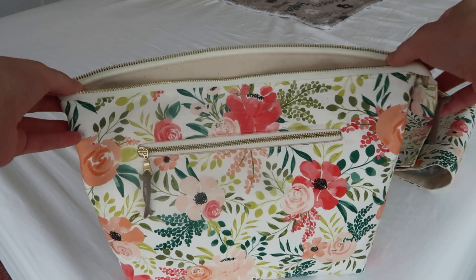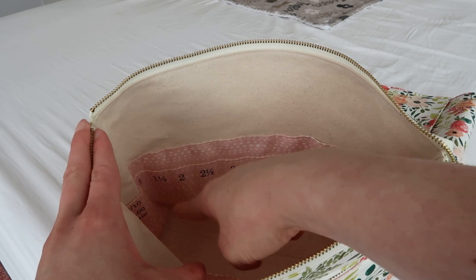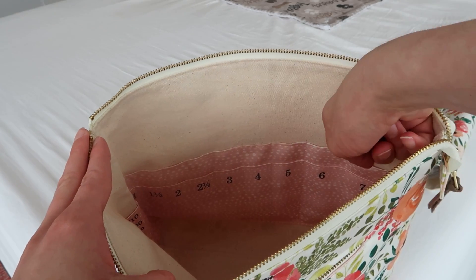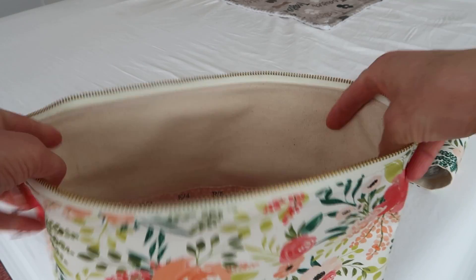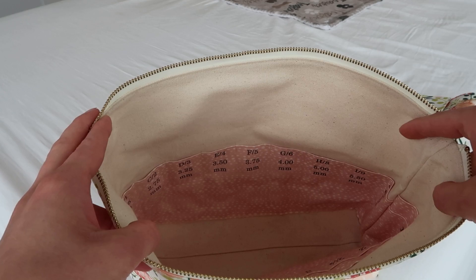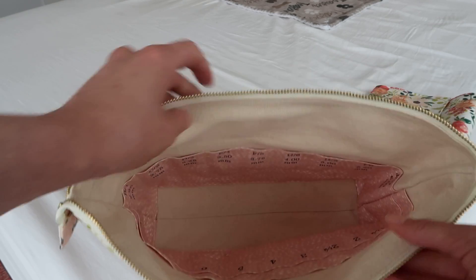This is a custom needle organizer from Five to Six Handmade. What makes mine custom is I've got two layers of pockets on this side. My plan is to put my interchangeable needles in the front, and double pointed needles in the back pocket, which is a little bit longer. On the other side, I have crochet hook labels so I can get all of my crochet hooks into this bag. These pockets on the inside can be customized to meet your needs — just check out the Etsy shop down below.